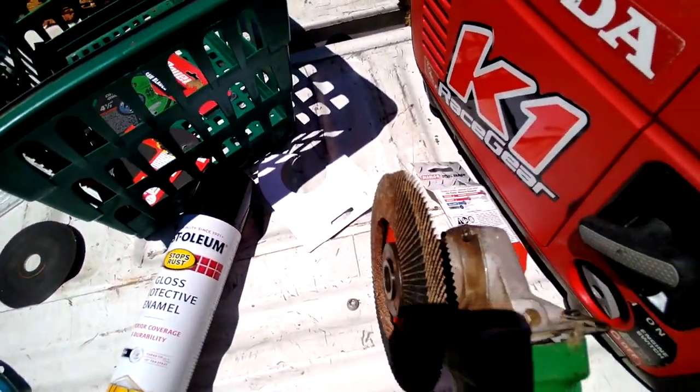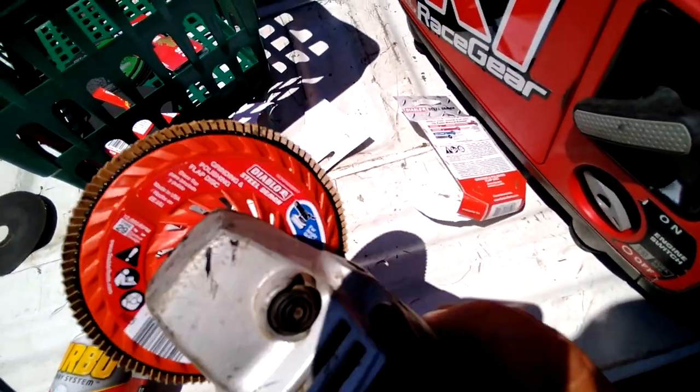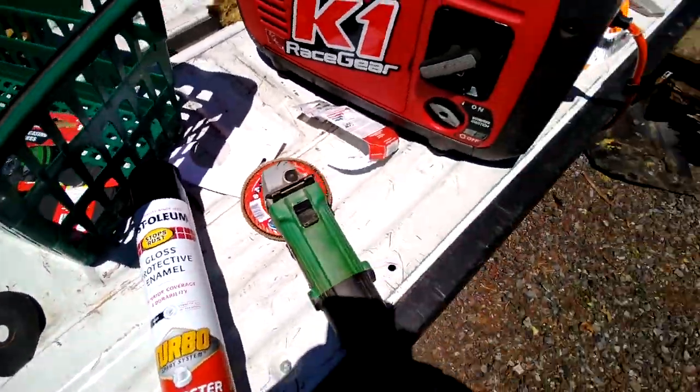This little gadget hooks on the grinder like so. Pretty simple process — it actually threads on. Kind of confused me at first because I'm like, oh man, this isn't sliding on, but it worked out.